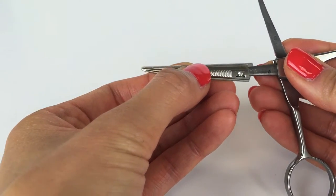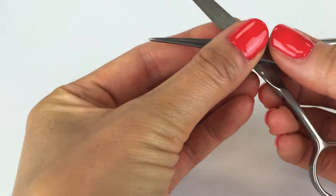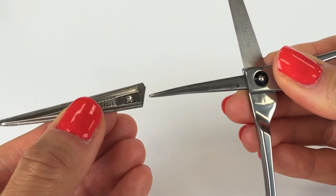To replace blades, insert the blade with the sharp side facing in. Slide the blade on until it snaps into place. Repeat this on the other side.